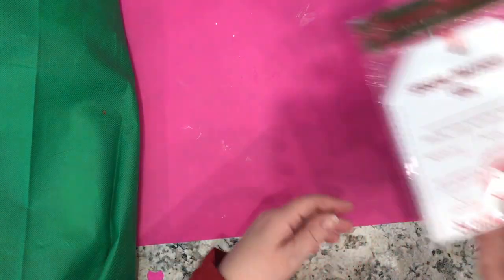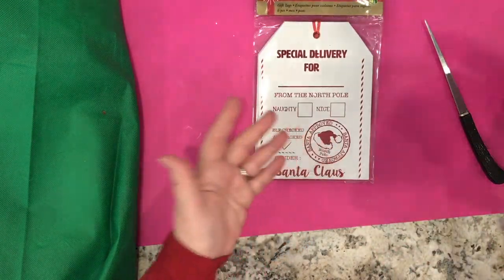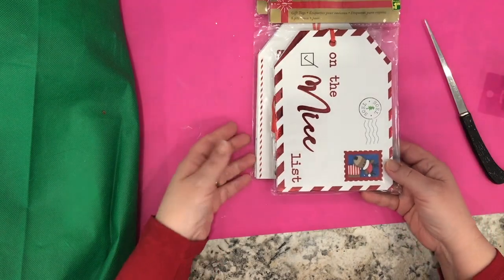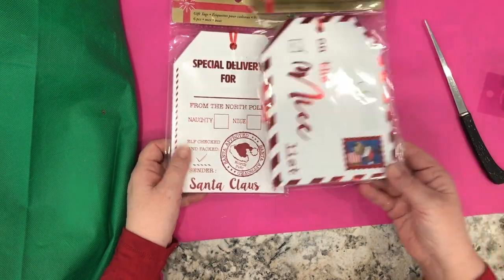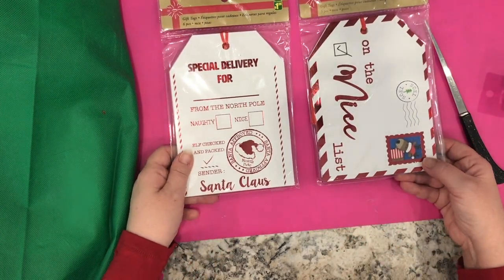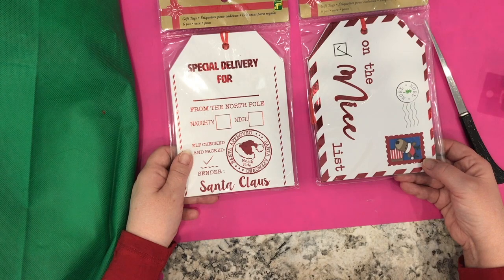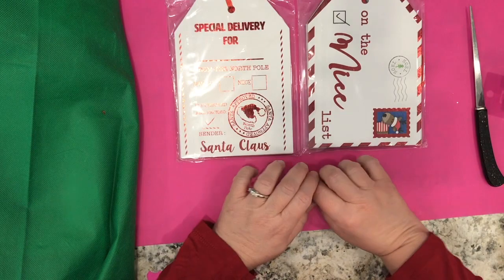I went back to pick up some more of these giant tags. I've had lots of ideas shared with me by viewers and I appreciate all of those. I went back to get more of these large gift tags — there's six in each package at $1.25 per package. This is what they look like.